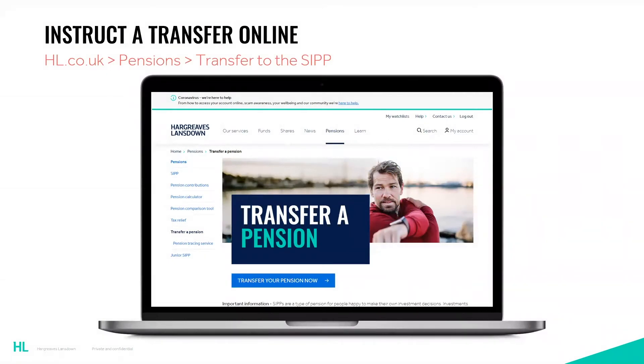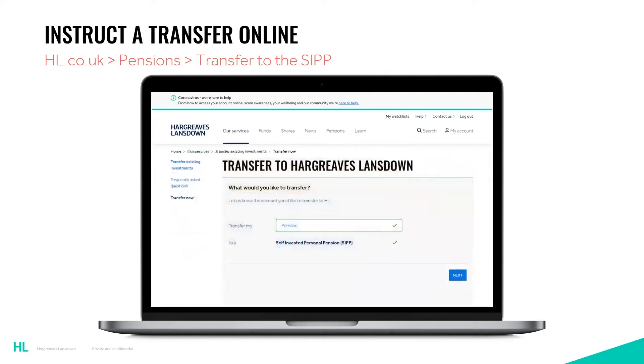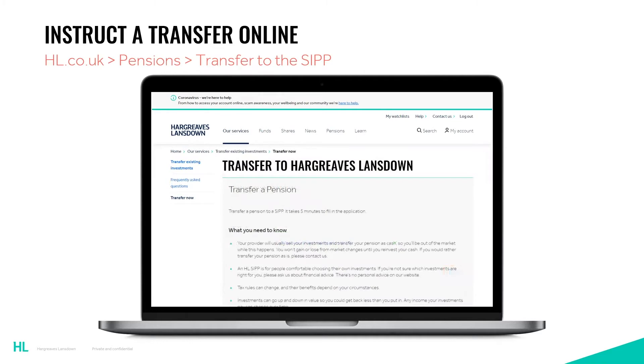It can be possible to instruct a transfer through our website, hl.co.uk, if you have online access. Not all pension policies can be transferred online, but it's certainly worth a go to start with. You'll firstly need to log into your HL account, then hover over the pensions tab at the top of the page and click on transfer to the SIPP, which will bring up this page. Click the blue button and head through to the next page. You'll then get to the 'what you need to know' section which contains important information you need to be aware of.